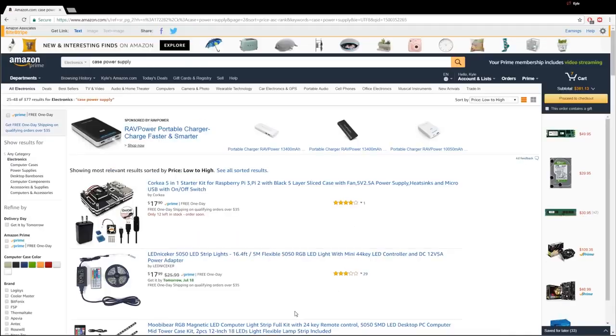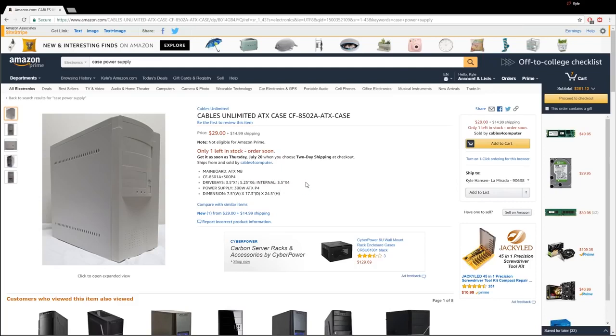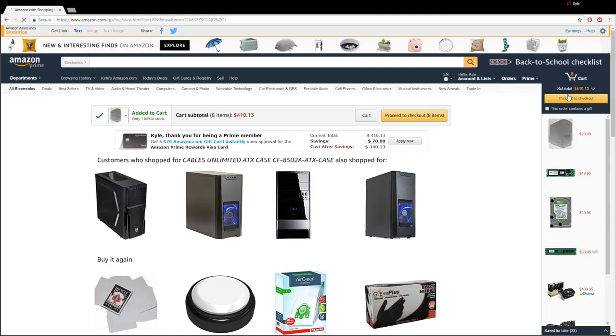Go back to Mr. Ugly. Really? Are we doing this? There's only one left in stock. It's popular — I'm shocked. It's got ATX support, it'll support our motherboard. Let's freaking do it. This is going to be the ugliest computer you ever have. Adding to cart at $410. So we did go over a little bit, but $10 isn't bad.